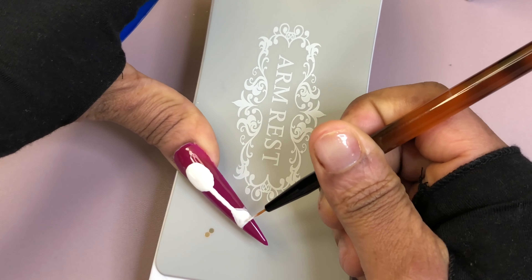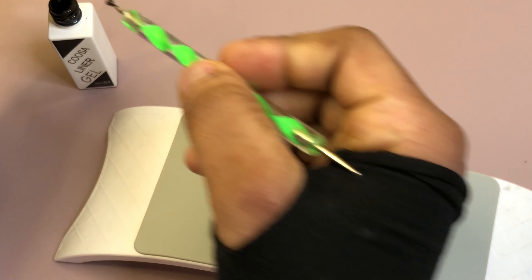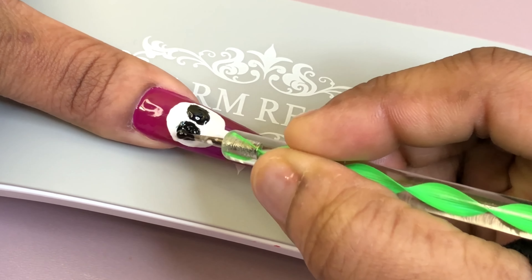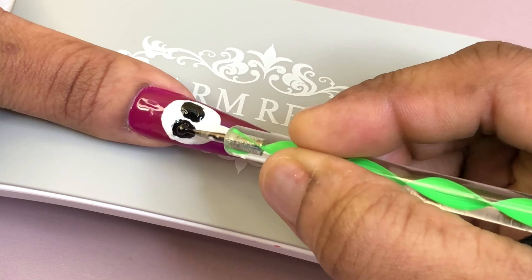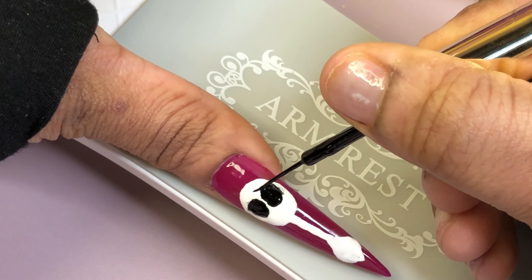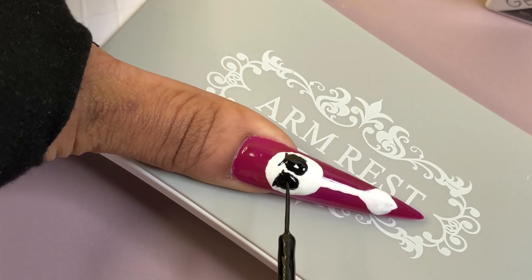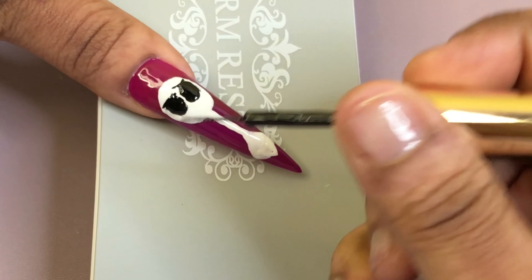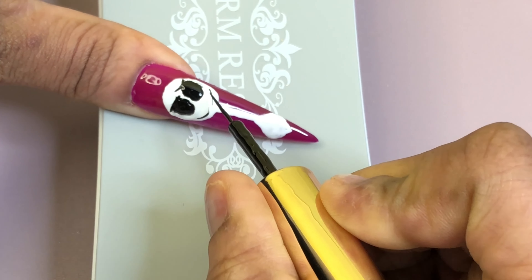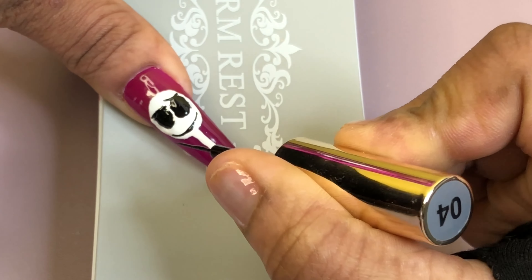For Jack Skellington, the design is pretty simple. I used my dotting pen to design the shape, and then used my gel liner to draw the eyes — my camera cut off at some point, I think my phone shut off. I designed his face with the black gel liner, cured it, and kept moving. I didn't use too many tools — just the dotting pen and gel liner. I drew his face with an evil smile, I love it, and then kept moving with the rest of his outfit.